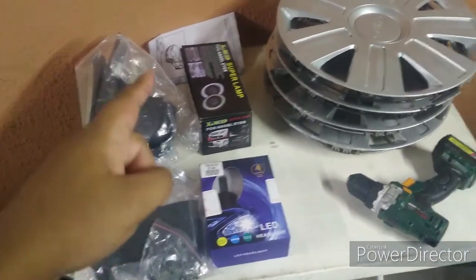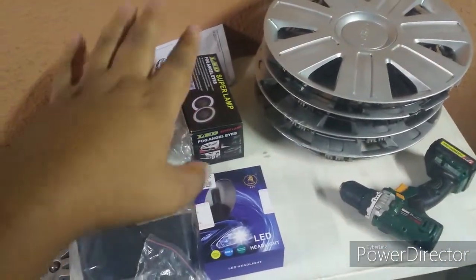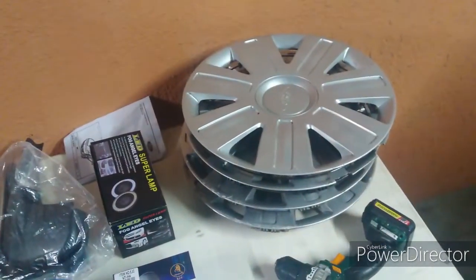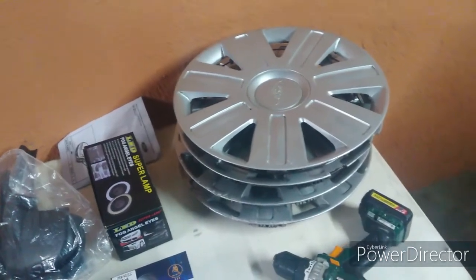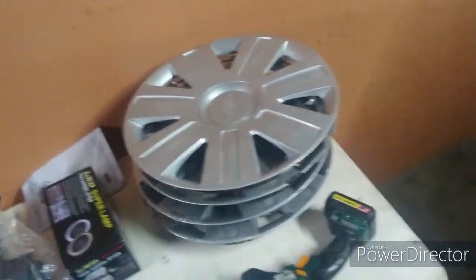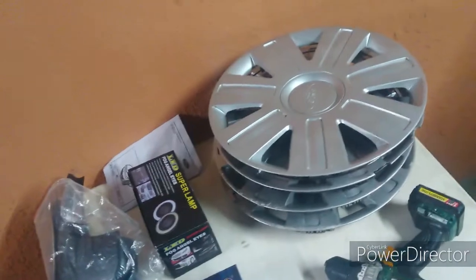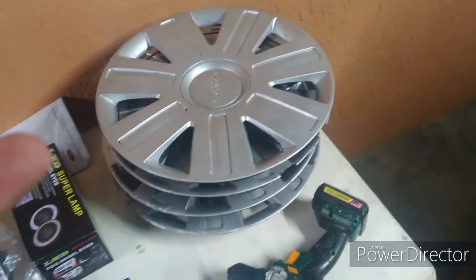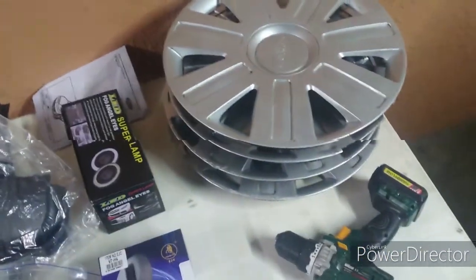So we've got a set of OEM mud flaps, universal LED fog lights — projector style. OEM Vigo hubcaps for the car. It came with three; the other one went missing. There are the old ones — kind of horrible. Today we're just going to put on the mud flaps and hubcaps.